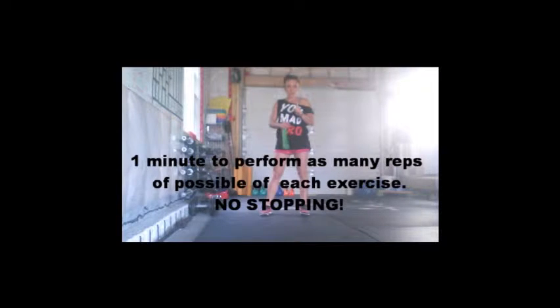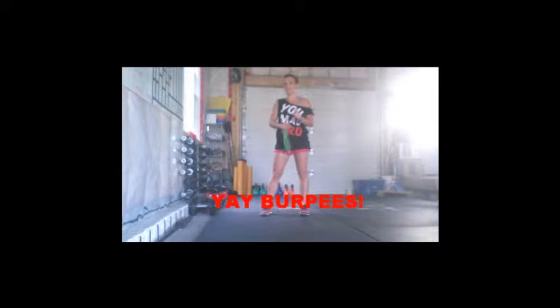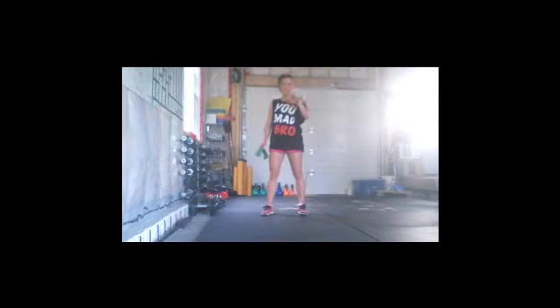Your first interval: one minute of pull-ups. Your second interval: one minute of push-ups. Third interval: one minute of sit-ups, one minute of squats, and then one minute of burpees. You'll get your one minute break, your interval timer will go off, then start the rotation again.